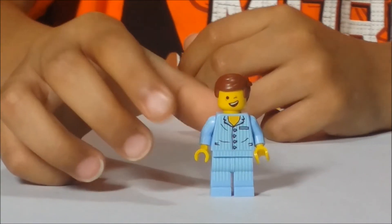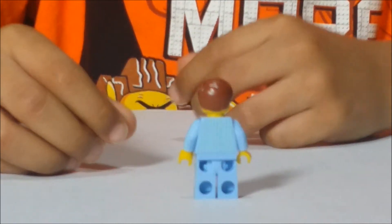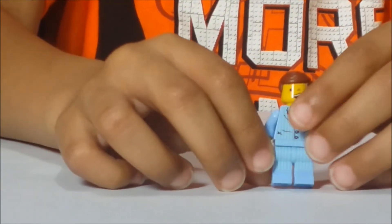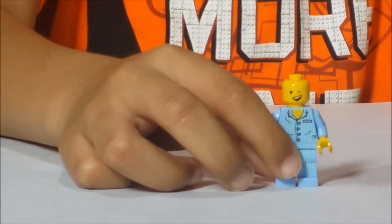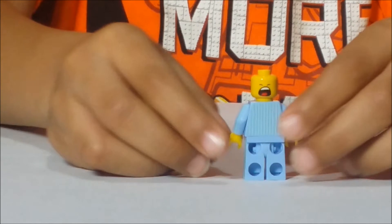He has printing on his arm, leg, and back. He has a double-printed face — a winking one and a yawning one.